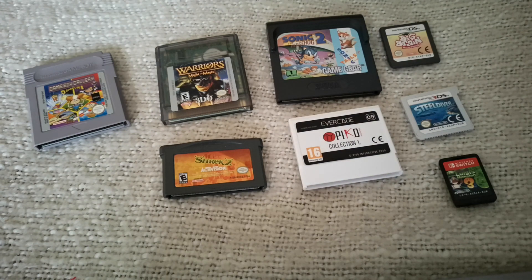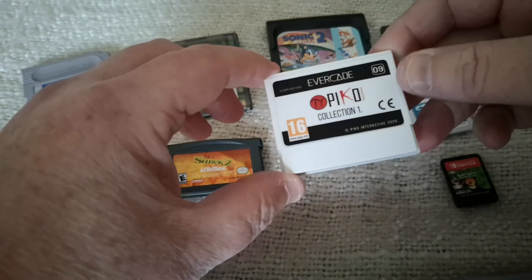Hi, this is Tim. I am back with another video. I'm doing an Evercade cartridge comparison video, or handheld cartridge comparison video, and I just thought I'd do something a little bit different.